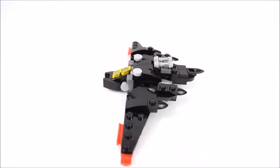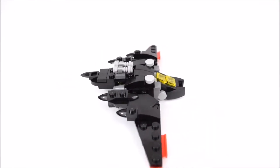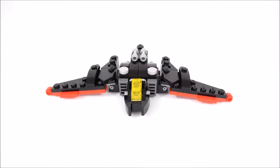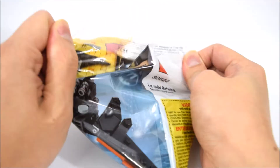Hello, it's break time and here's the Lego Batman movie Mini Batwing set. This set is for ages 7 to 14, it's numbered 30524 with 80 pieces. Let's open up the polybag.